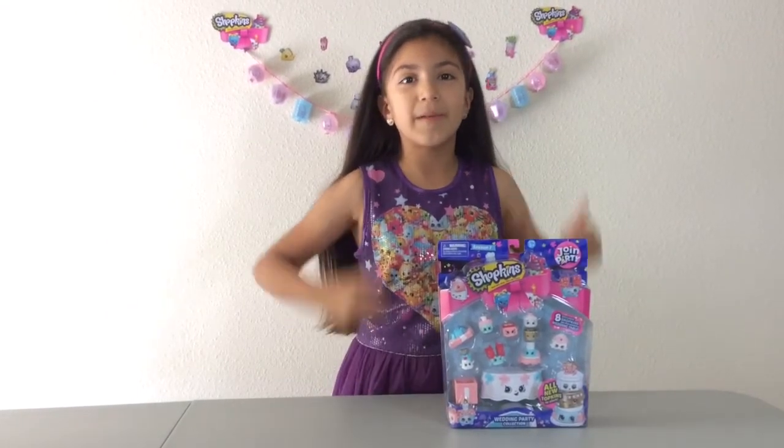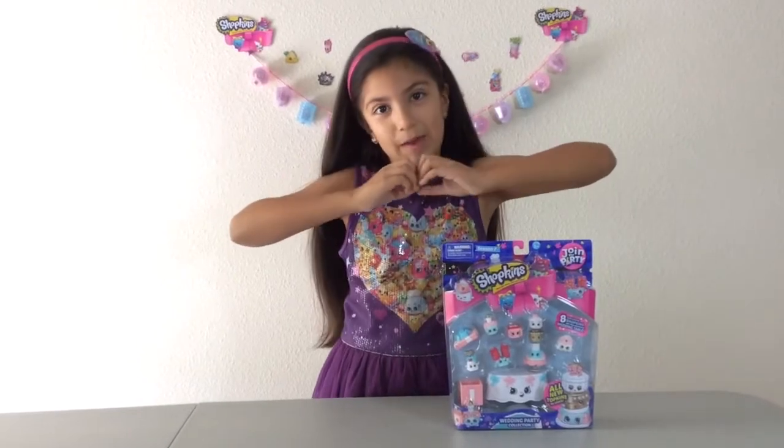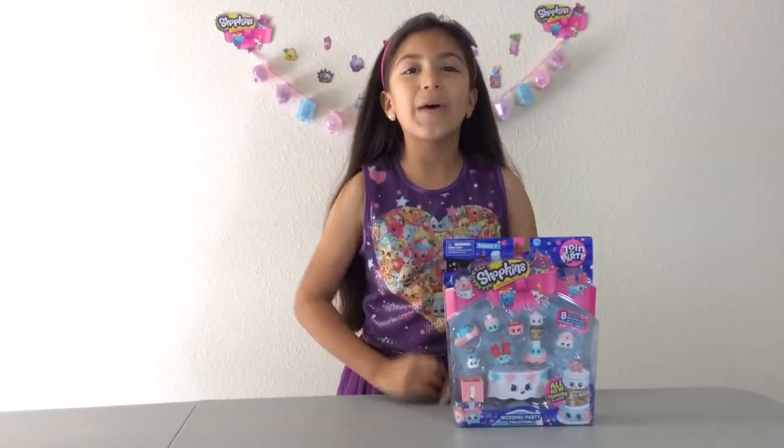Hope you enjoyed this video. Make sure you like, comment, and subscribe. Bye! Love you all!